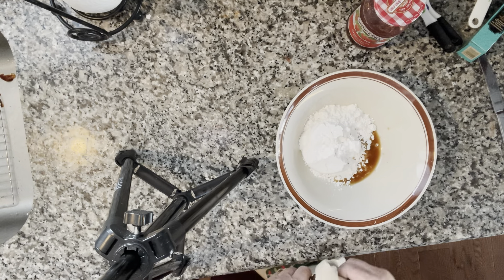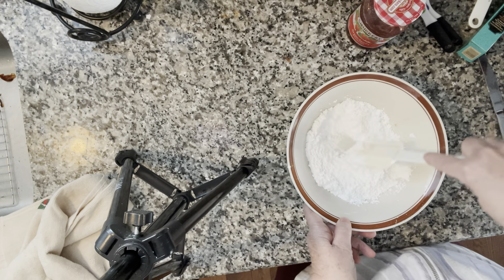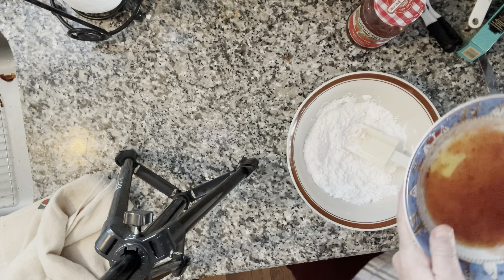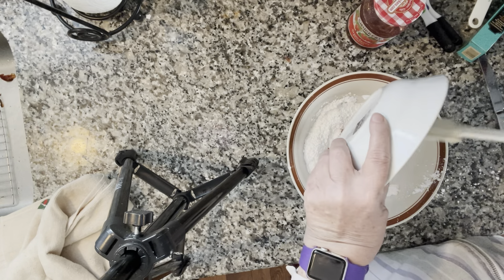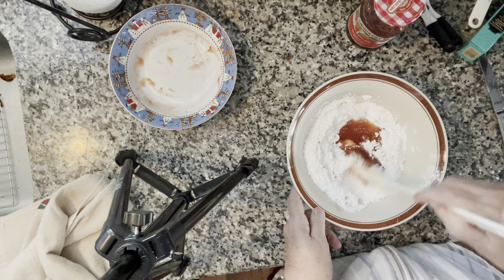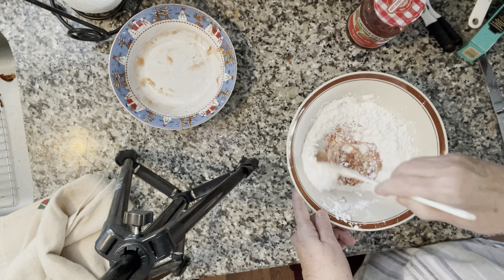I have to tell you, I think my cookies turned out — I'm shocked! But anyway, we're going to stir this together and make sure I'm doing it right — stir in the jam. They said you're going to have extra of this, so you can save it to sprinkle on something else. Let's get this mixed together.